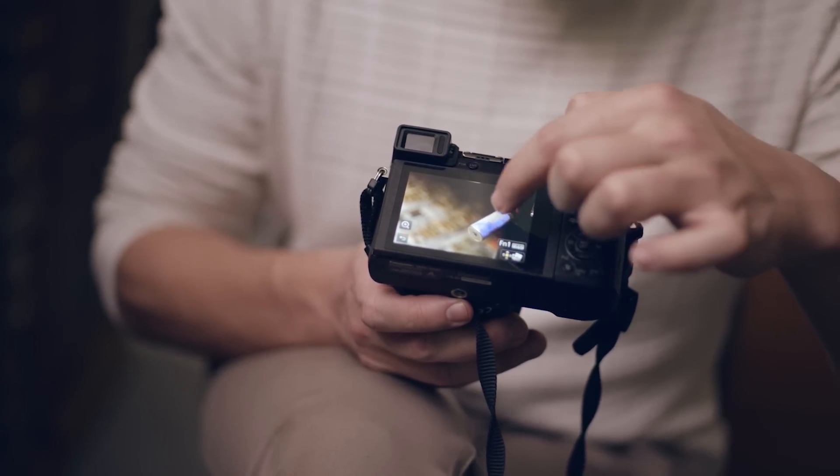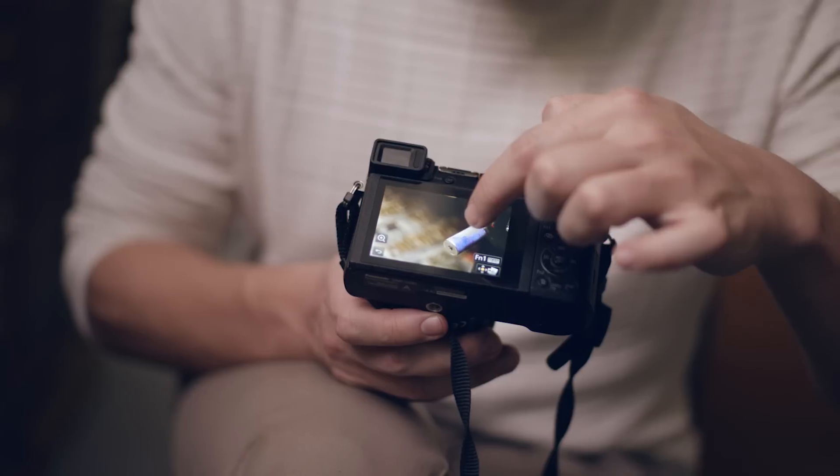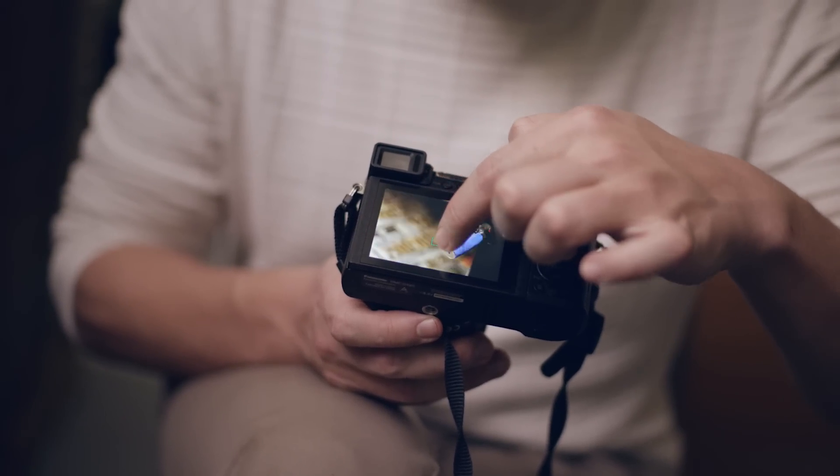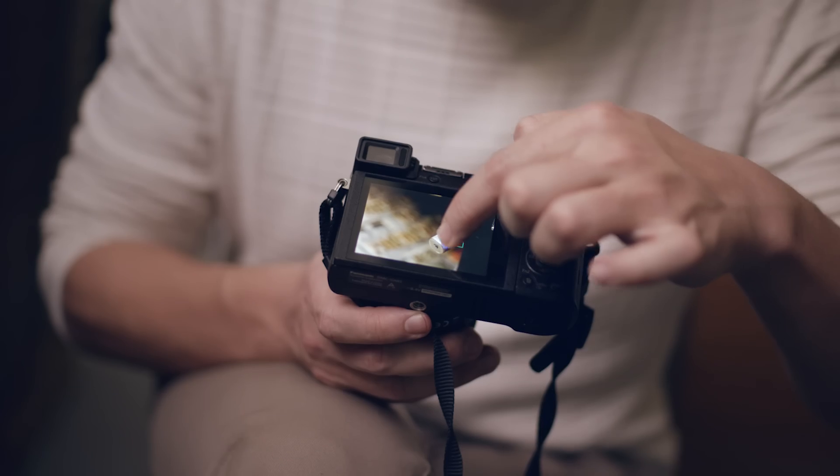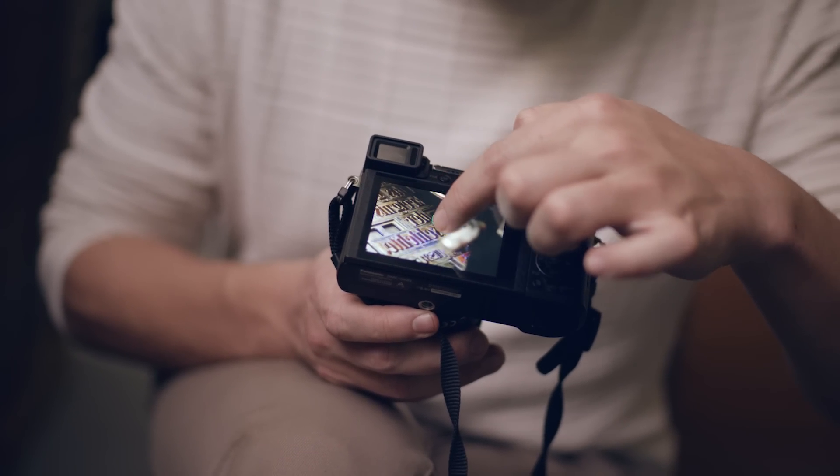As you can see there's a focus peaking that is blue over here. And then if I just scroll my finger over the screen, the focus changes. So this lets me be very creative and very quick.